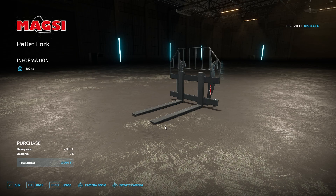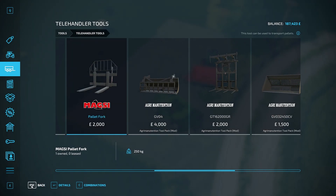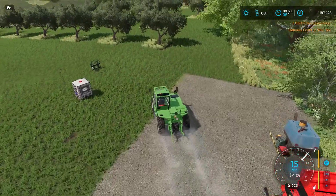No non-standard options, so let's just go with the maxi then. All right, we'll get that and then we can move that pallet.